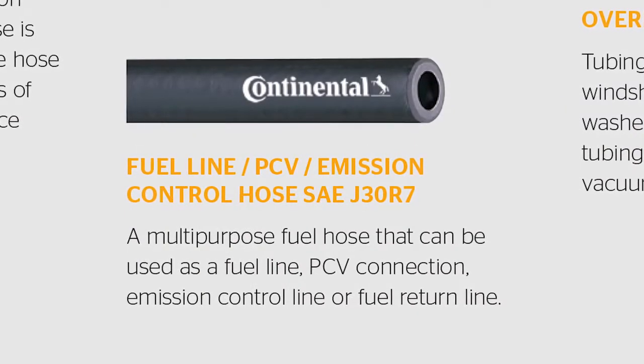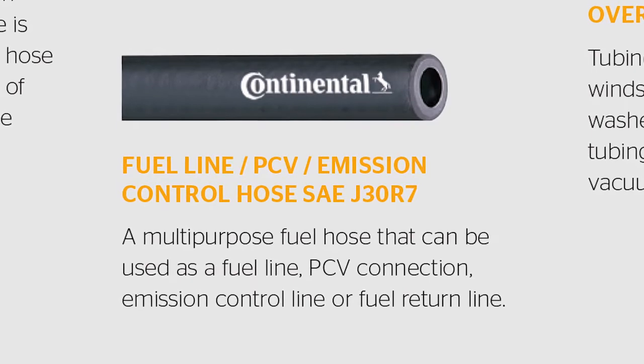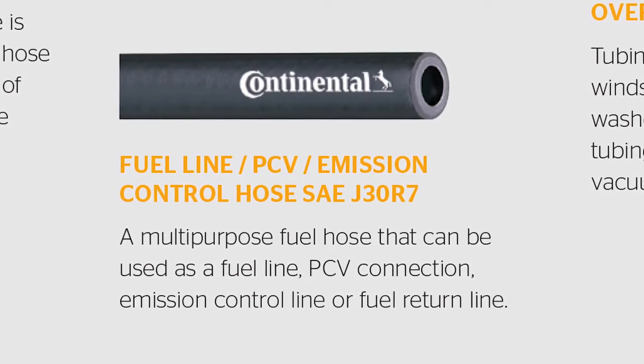The next time you replace a fuel hose, make sure you read what is on the original hose and select the correct hose for the application. That's all for today. Thank you very much and we'll see you next time.